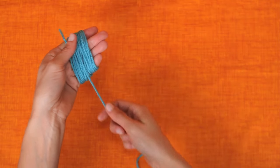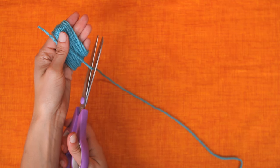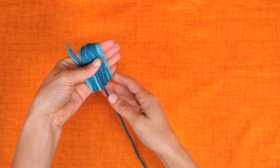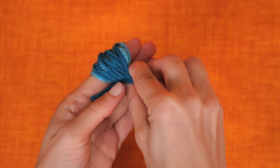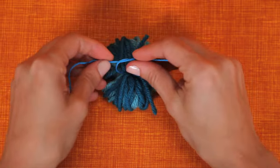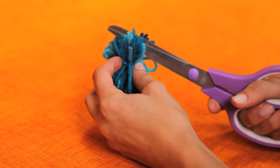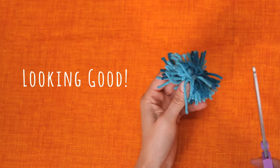Using your thumb to hold it in place, wrap your first spool of yarn around your hand. Cut the end and add the other color. Next, carefully take the yarn off your hand and using your blue string, tie them up the middle. Now, cut the loops. You got yourself a yarn ball.